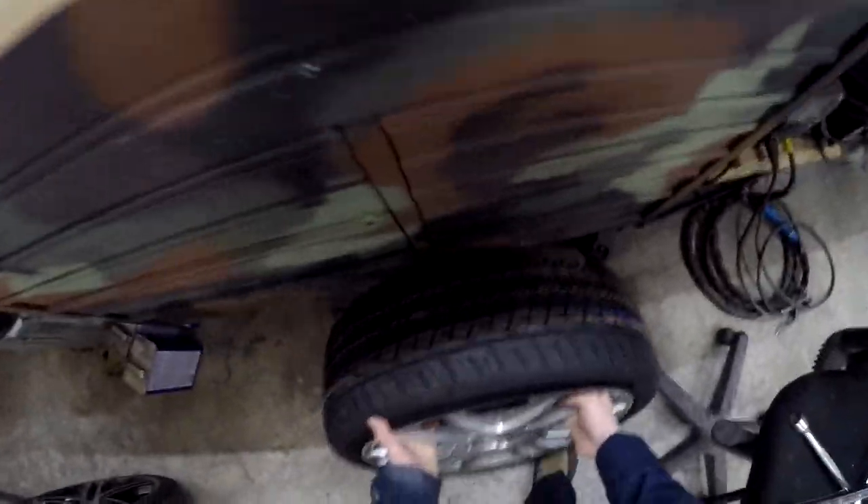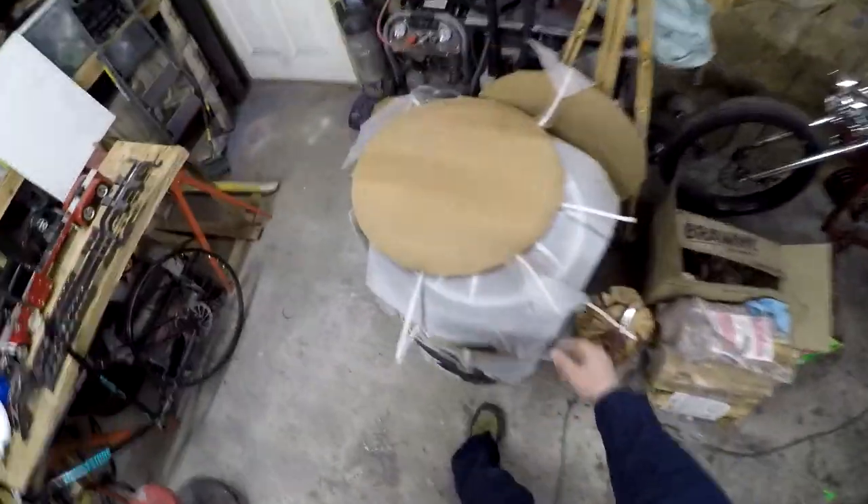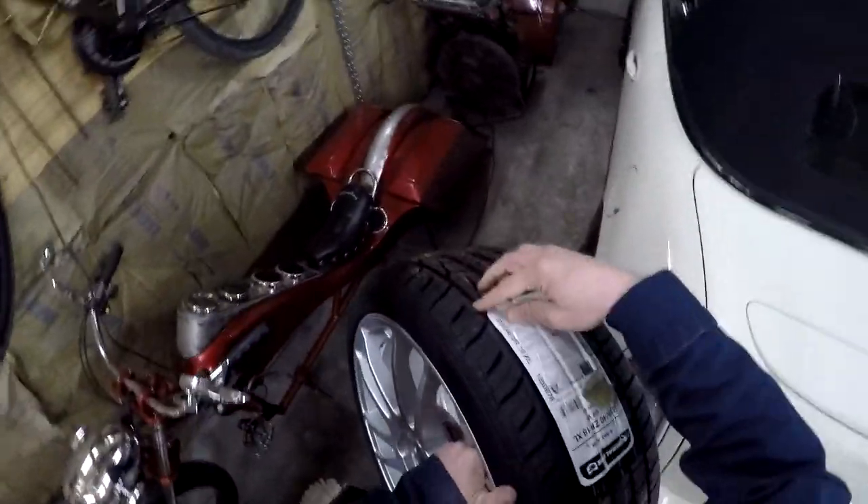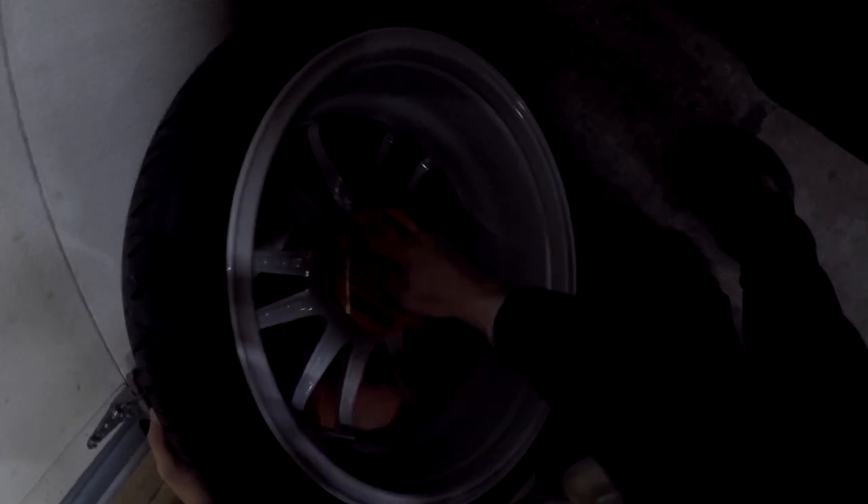First thing I gotta get these out of the way because the jack's behind them. Whenever you're doing new wheels and tires you always want to get them positioned first, otherwise you'll find the jack is in place and things are in your way. Now if you look, this wheel is supplied with an installed centering ring — that little plastic piece. Make sure it stays there. It lives with that wheel — that's how you make sure it gets put on centered on the vehicle.